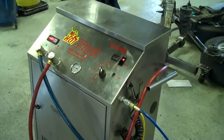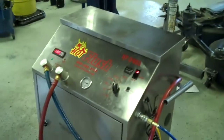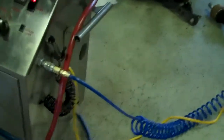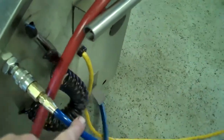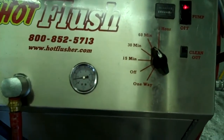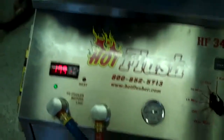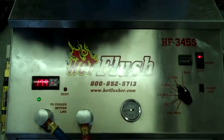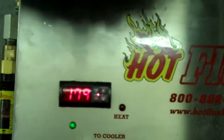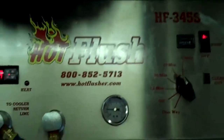This is our hot flush machine, and it's not hooked up to your car right now, but this is just an example to show you how it works. As you can see, the hot flush is hooked up to shop air pressure. These hoses are hooked to the vehicle, and it runs a heated transmission fluid through the transmission cooler system. This heated fluid gets up to about 190 degrees — right now it's only at about 179 degrees.